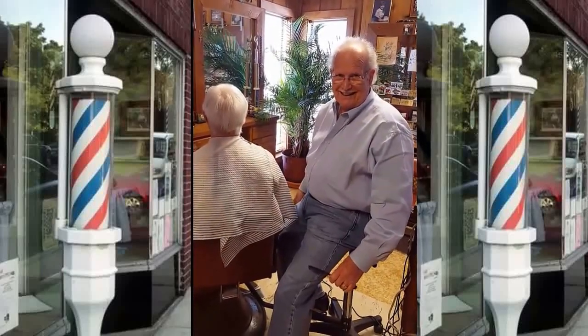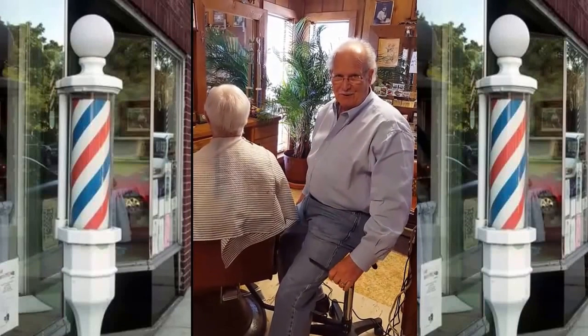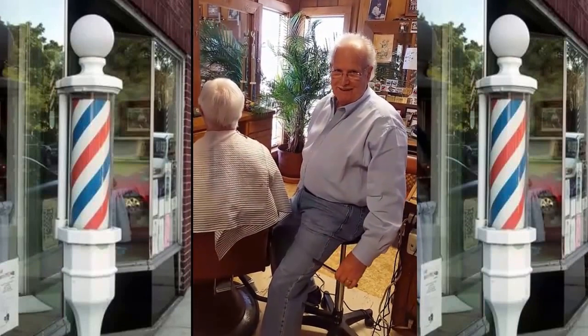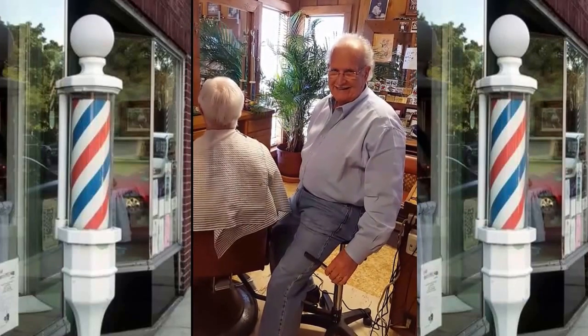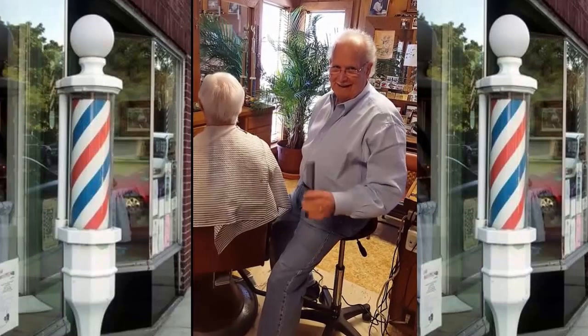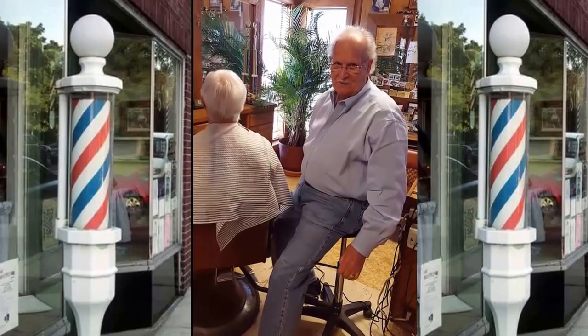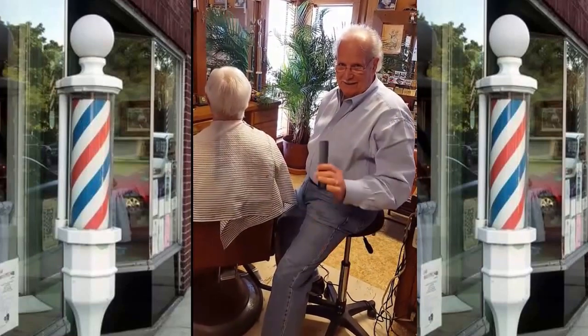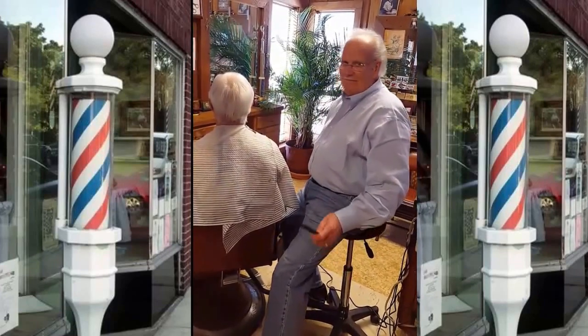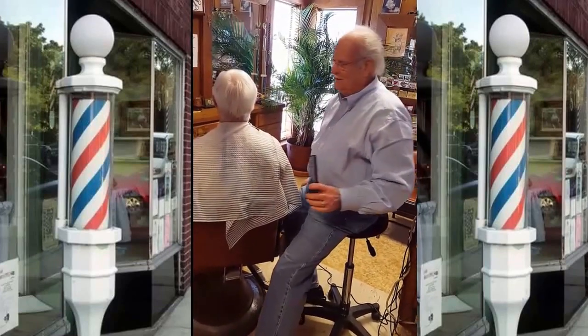To my fellow barbers, I have come up with an idea that is working amazing for me, and I can share it with you. Just watch me cut hair — see how easy it is. I work all day, I'm not tired when I get off, my back don't hurt. I've been barbering for over 50 years. Pay attention here and watch how easy it is to use this stool with this connector on it.